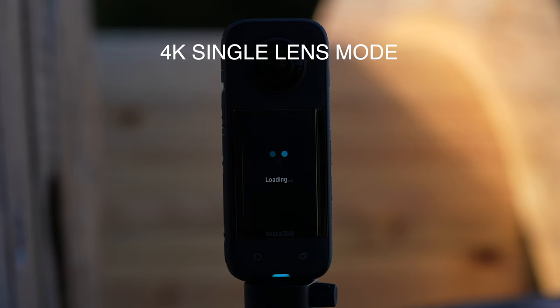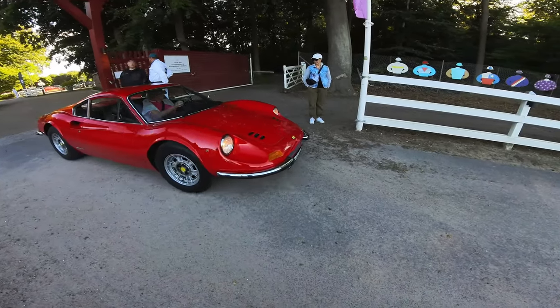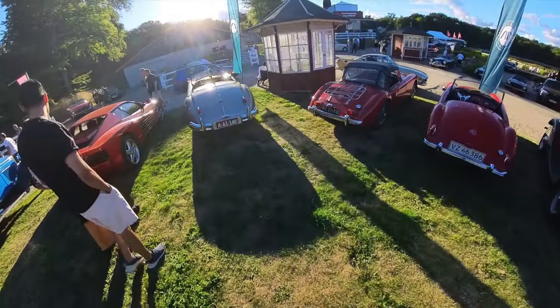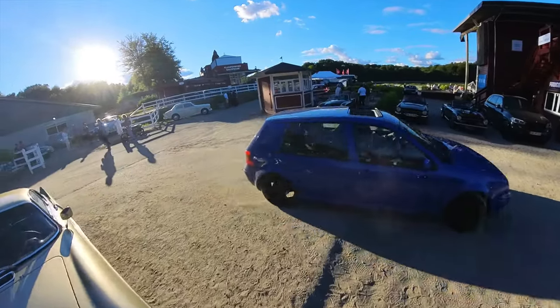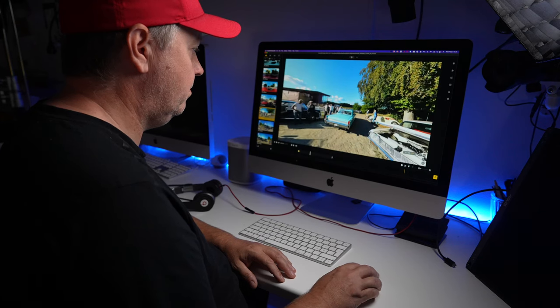4K single lens mode. The Insta360 X3 can now shoot wide-angle footage just like a single lens action camera in up to 4K in the default field of view with in-camera stabilization. This will do wonders for your workflow and the quality actually looks pretty good thanks to the new upgraded half-inch sensor. If you really want to go wide, you have a second option to go to the widest field of view of 170 degrees at 2.7K. You will have to apply FlowState stabilization plus 360 horizon lock and adjust the aspect ratio in post, but this wide-angle option is perfect for first-person view chest-mounted shots like when you're riding a mountain bike.